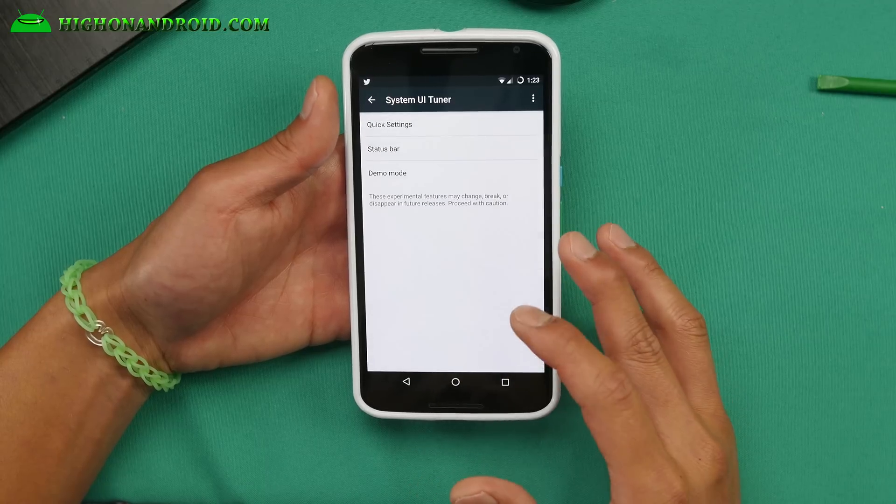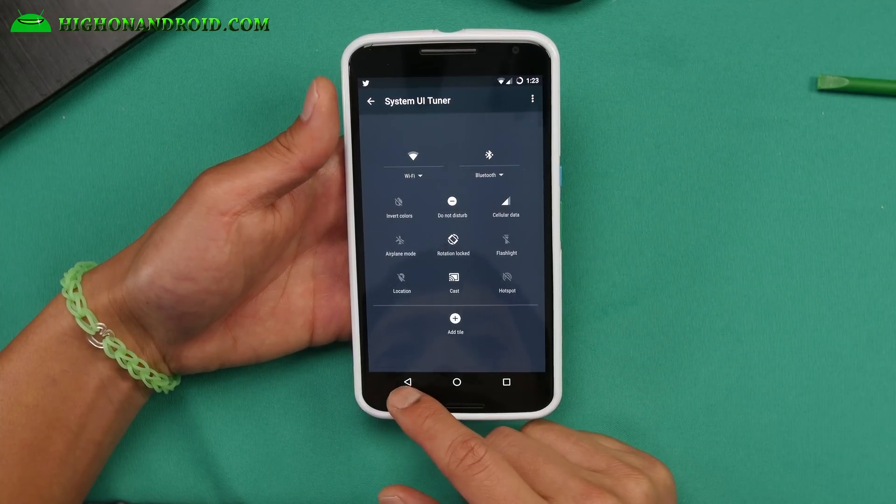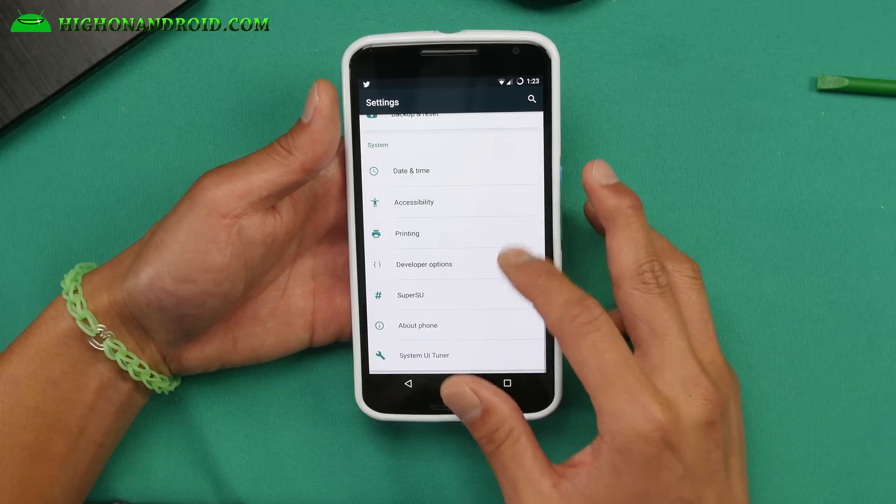It does come with System UI Tuner. This one you can enable on stock as well, but this is a lot easier because it's already built into the settings. You can go and mess with your status bar quick settings.